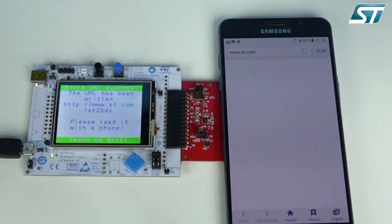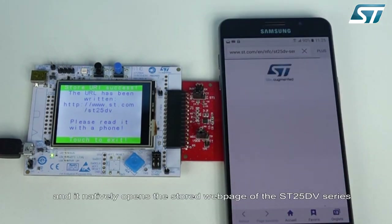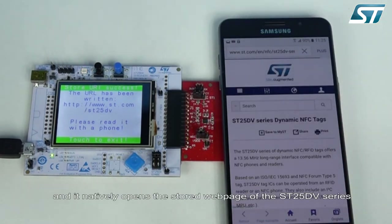Tap your smartphone and it natively opens the stored webpage of the ST25 DV series.